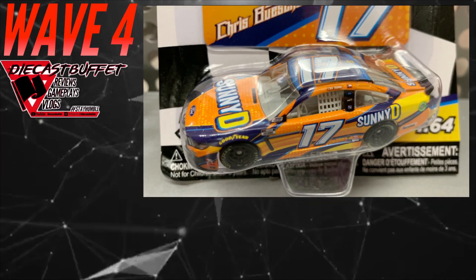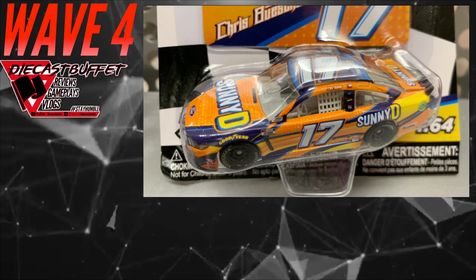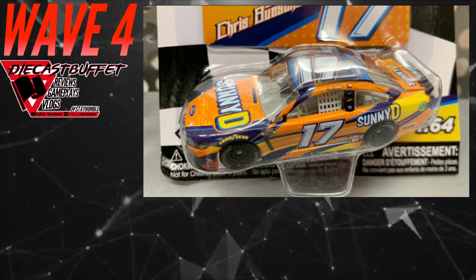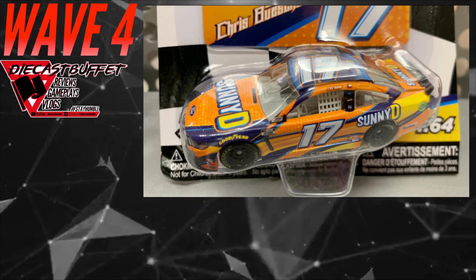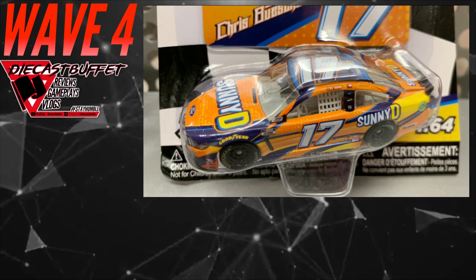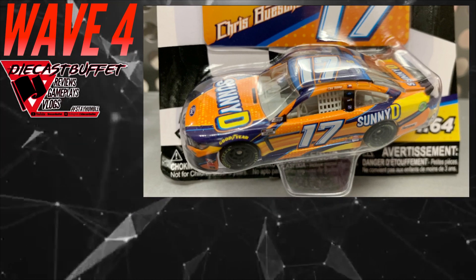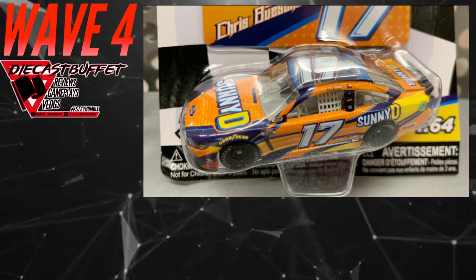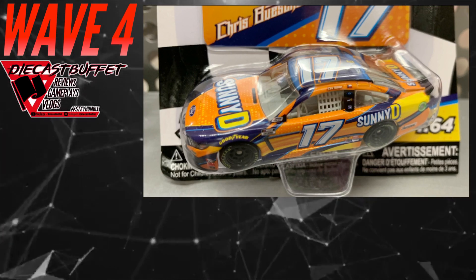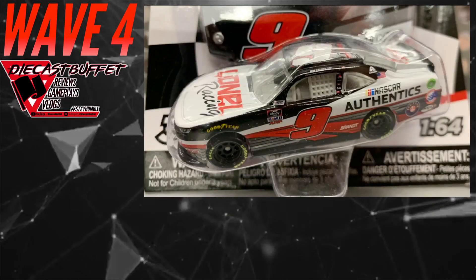Here's another really cool paint scheme — it is Chris Buscher's Sunny D Ford Mustang. I think this is freaking awesome; it really surprised me. I believe this car was actually canceled — the Sunny D Ford Mustang for Chris Buscher. I remember a post from OBB about one of these Buscher cars being canceled, and I think it was the Sunny D Mustang. This thing is practically identical to the 2019 Ricky Stenhouse Jr., but if this is an exclusive, it's really cool to get that paint scheme.